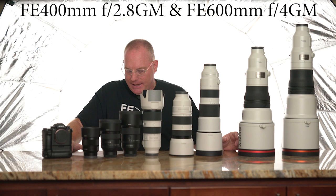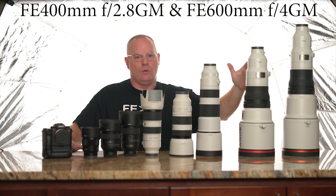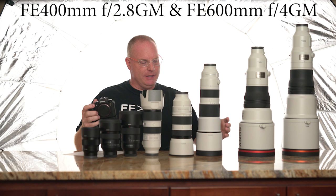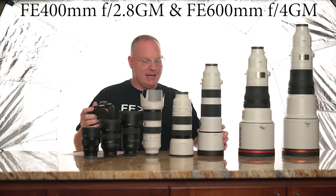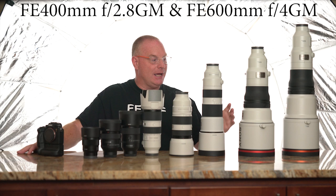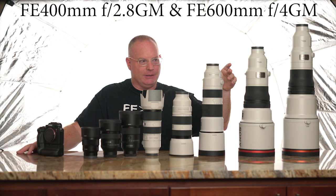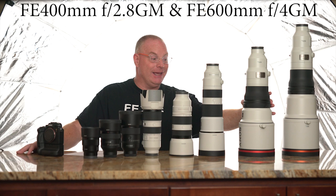The 400 GM has an 11-bladed aperture diaphragm and takes the 1.4x and 2x converters. Both the 400 GM and 600 GM have a multifunction ring that you can program to do different things, plus programmable focus hold buttons. You can also assign a button to act as an electronic 1.5x zoom on the sensor — a built-in electronic teleconverter. I use it all the time on my 400 GM when there's no time to physically attach a converter and I need to get a little tighter on action.